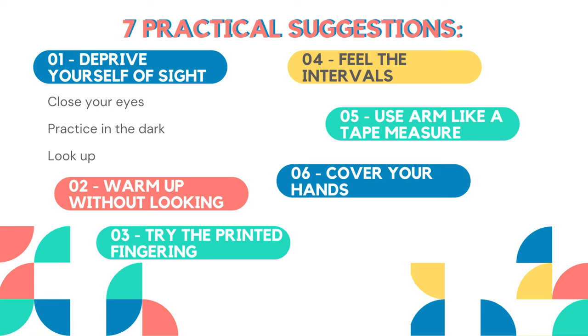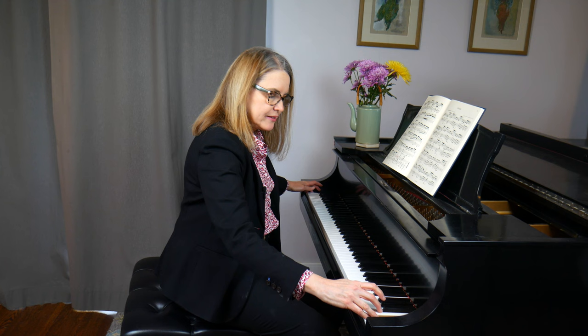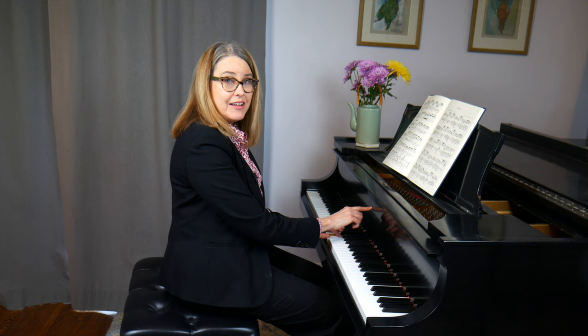My seventh tip is to consistently sit at the center of the keyboard. A lot of people are surprised to learn that middle C is not the actual center of the keyboard — we call it middle C because it's the C in the middle of all the C's on the keyboard. The actual middle of the keyboard is the two keys E and F above middle C. I'll prove it: start at the opposite edges of the keyboard and come in chromatically — the middle is the E and F above middle C.